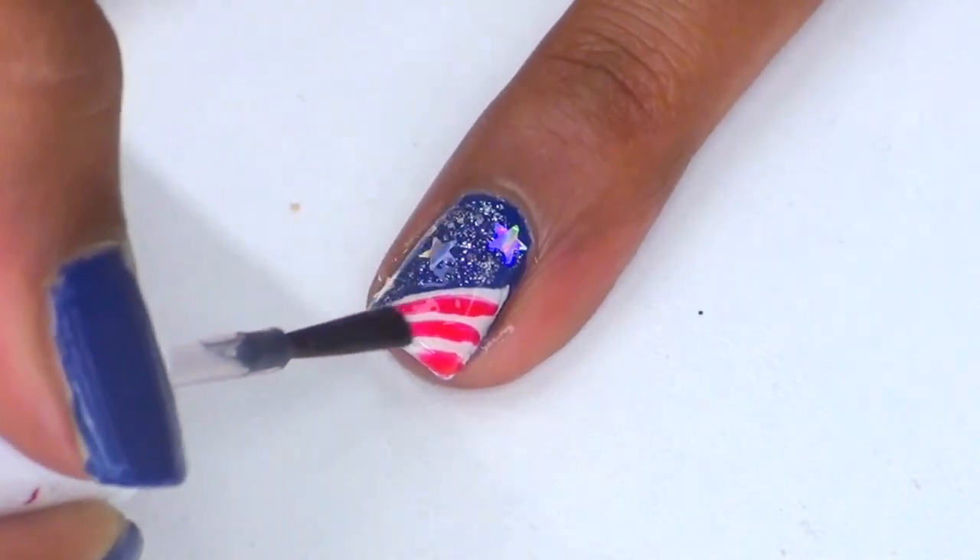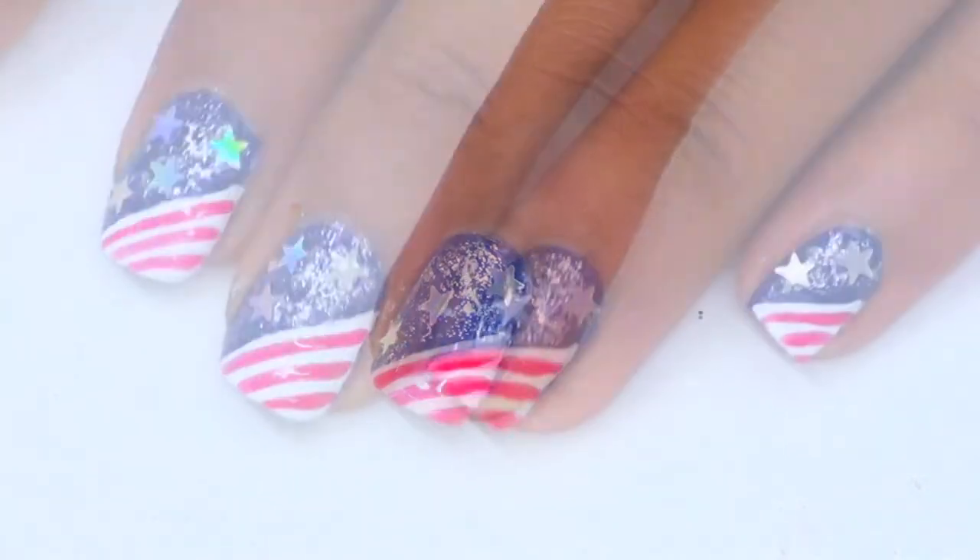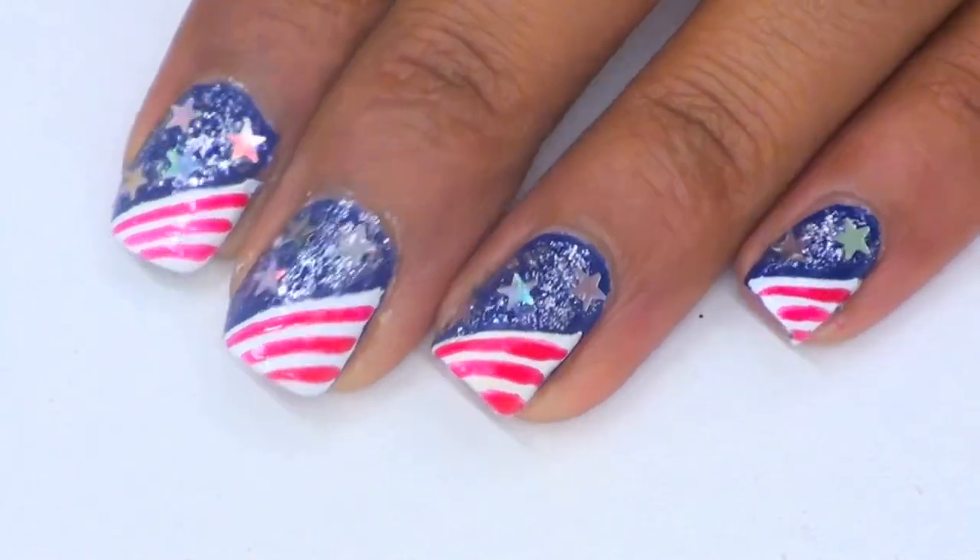And when everything is done and dry, add your favorite top coat. But make sure your nails are super dry before you do this. And then that's it — you're all done!